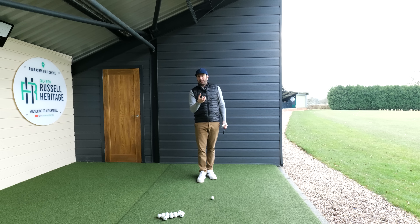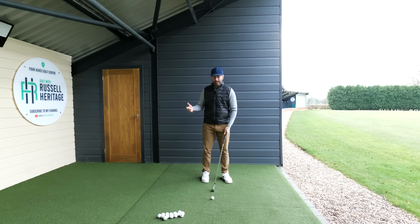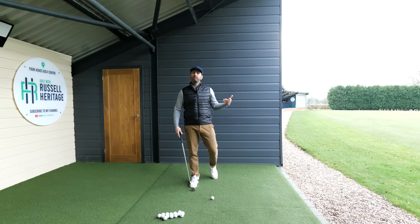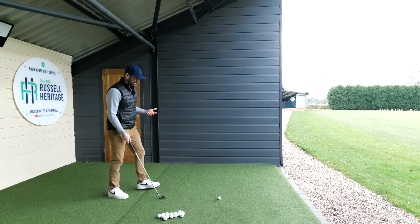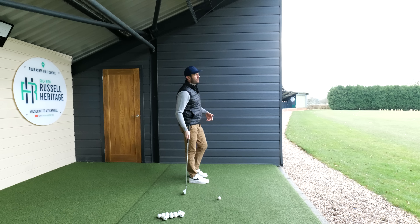The first mistake you're making is when you're stepping into shots, you're stepping in completely opposite the ball. Down the driving range, because you're restricted with space, you do a practice swing next to the ball and then step into it. We don't want that. Watch professional or good golfers — they'll often make the practice swing behind the ball, or at least start walking in side on.